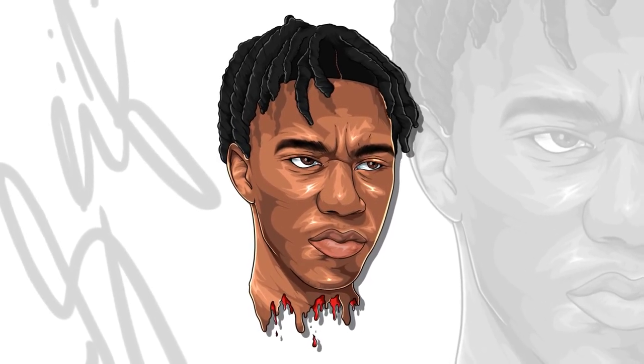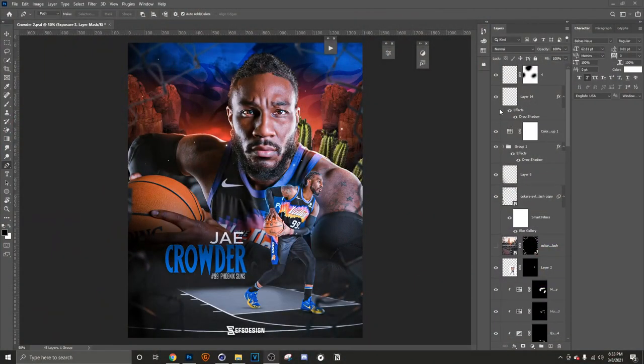Welcome back to another video, it's your boy Seth. We're going to dive right into it — we got another layer-for-layer episode, number two, part two, whatever you want to call it. Today we are getting into a J. Crowder piece, so we're going to go ahead and break it down so you can see the process, see how I think, and create a piece just like it — but better.